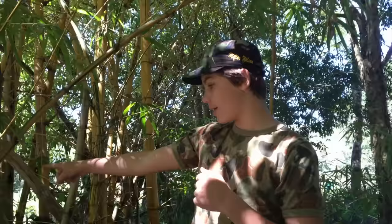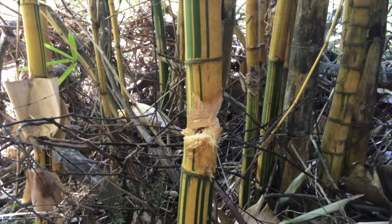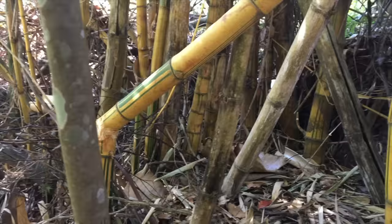Just behind us is the perfect material to make our spear — it's called bamboo. It's so good because it's really lightweight and easy to throw. I've got my eye on this piece just down here — you can see it's the perfect thickness. It'll be heavy enough to pierce into a fish. So we're just going to chop this guy down and I'll show you how to make a spear.